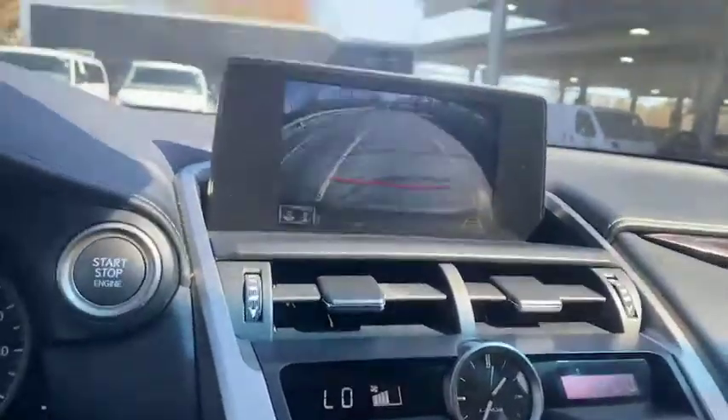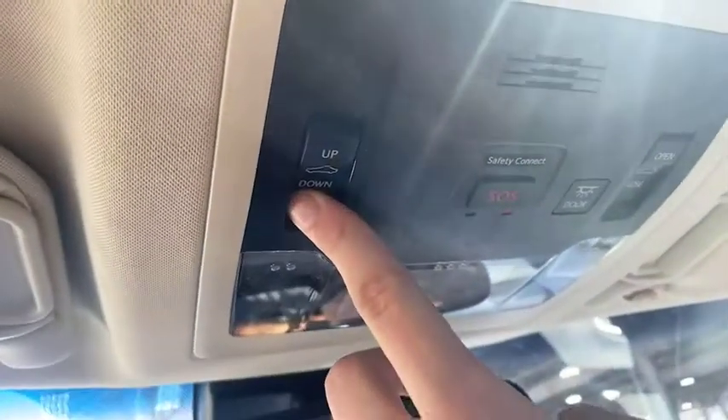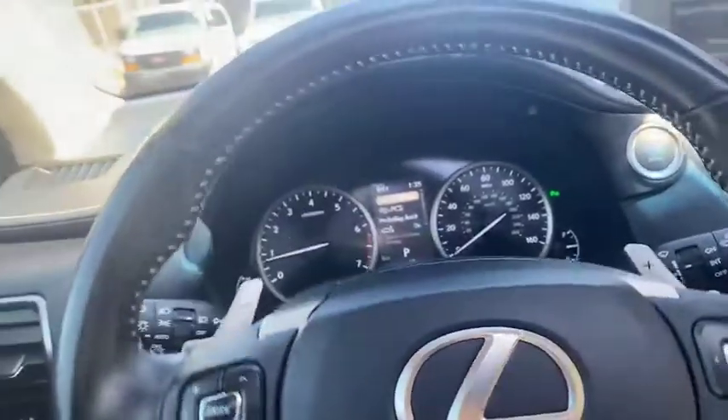We're going to put it back in park and look up — there is our sunroof. Absolutely beautiful. We can open that, we can close that, we can tilt it up and down. Since it is a beautiful day, we'll open it and give you a sense of just how much light that lets in. Pretty nice — and a nice breeze as well on the highway, should we want to do that.